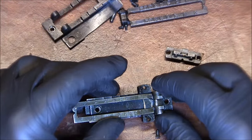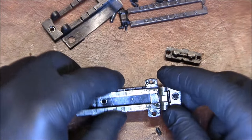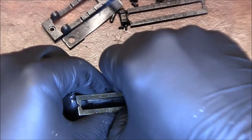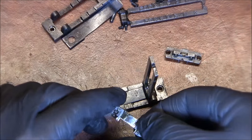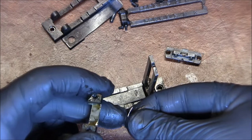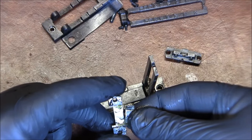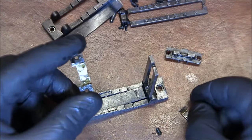I think I see a spring in there. We're going to lift the ladder — yes, a very simple leaf spring. It's inside, like that. So I was right: that second rear sight is missing this part.